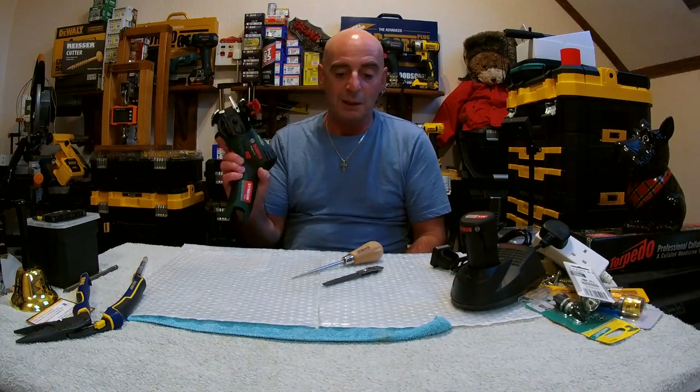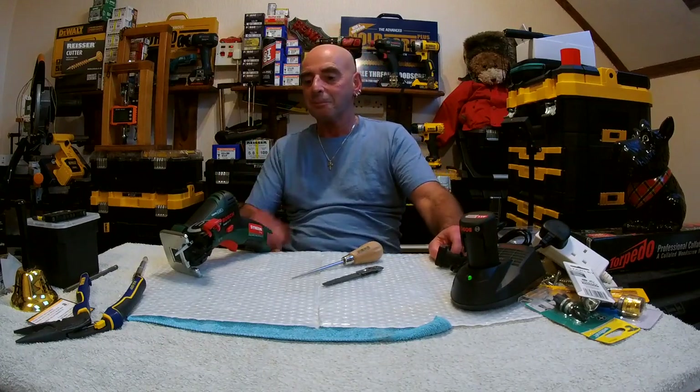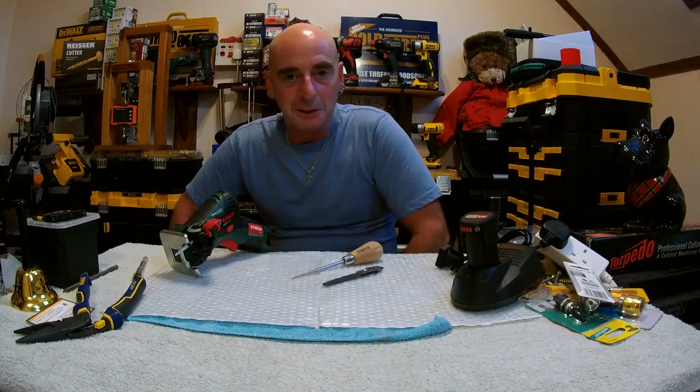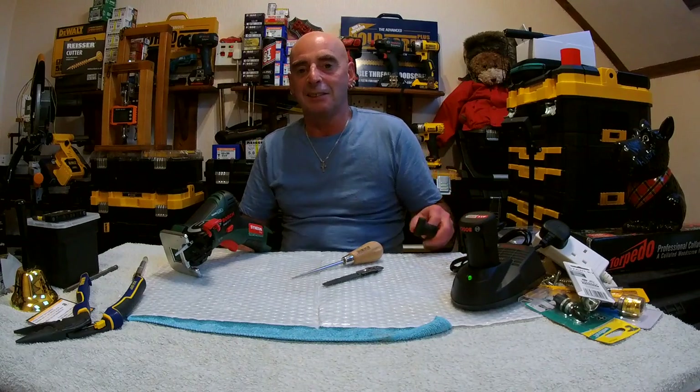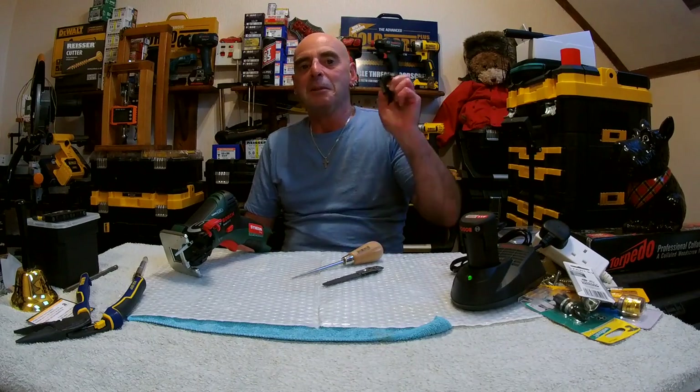I can see why in some ways Bosch haven't brought out an industrial version of this. Anyway, thank you very much for watching. Subscribe if you want, thumbs up, thumbs down, comments below — I'm easy going on things. I'll see you the next time when God only knows what I'll be going on about. Bye now.